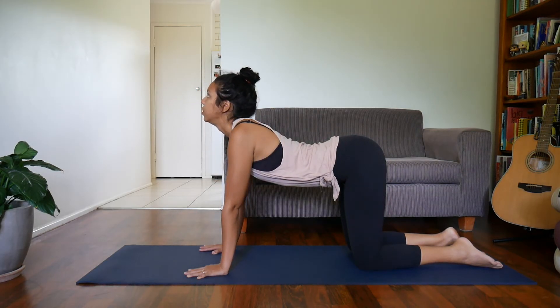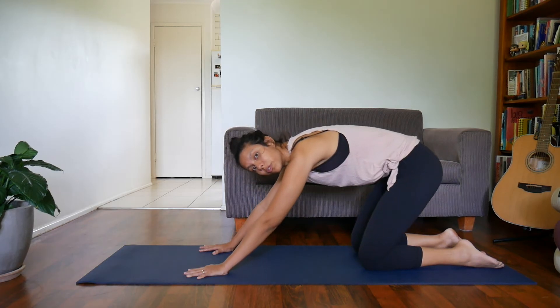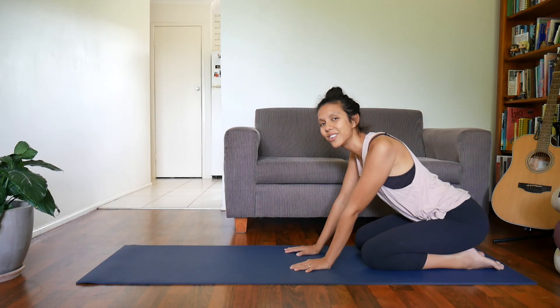If you wanted to add in, you could move into a few cat-cows to make it into a bit of a stretch as you move through. But really that part is going to help to strengthen as well as move through your spine. Enjoy!